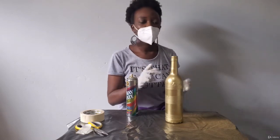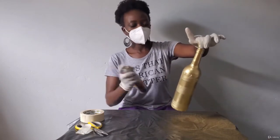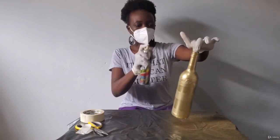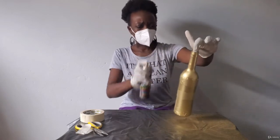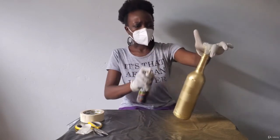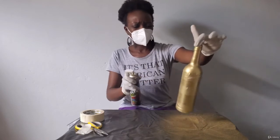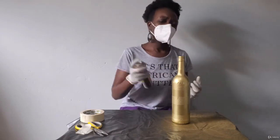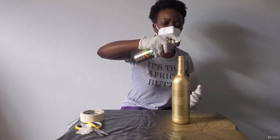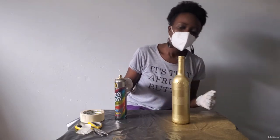We can now put the third and final coat. One more coat — shake and spray. For this one we're pretty much done with the body, just spray on top and give it 5 minutes to rest.